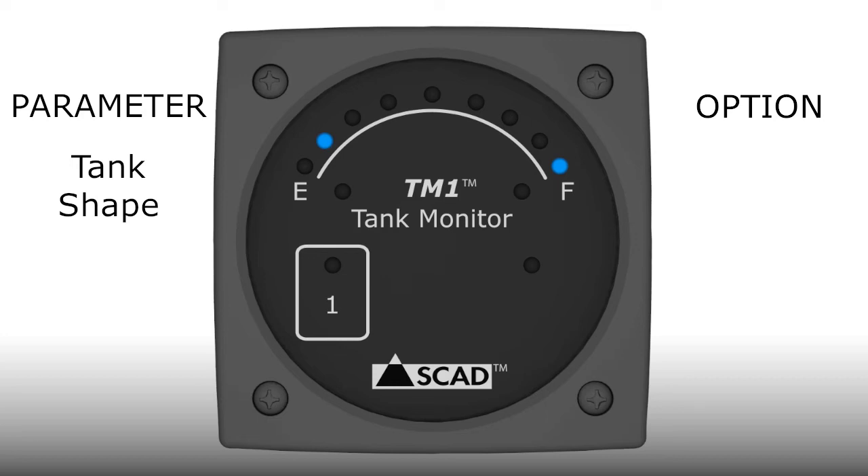The tank shape parameter is indicated by the 1/8 light. The first option is indicated by the F light, which represents a rectangular shaped tank — this is the default option indicated by a constantly lit light. After 5 seconds, the next option will be displayed: a mild tapered tank shape indicated by the 7/8 light. If the light is flashing, you can select it by tapping the pad. Next, the 3/4 light indicates a severe tapered tank. And lastly, the 5/8 light indicates a horizontal cylinder.